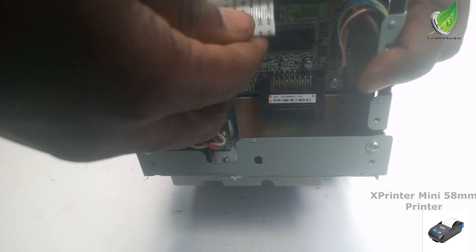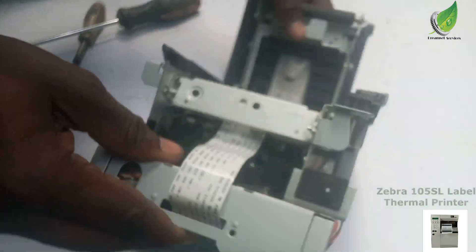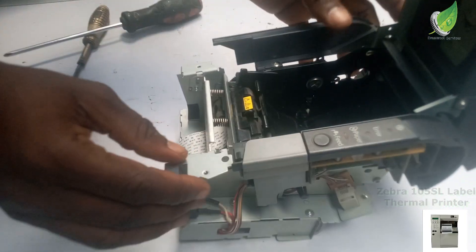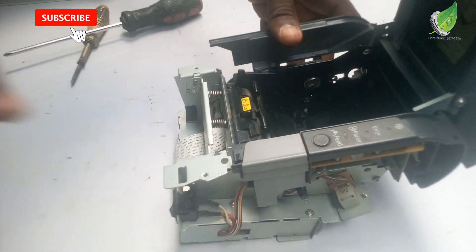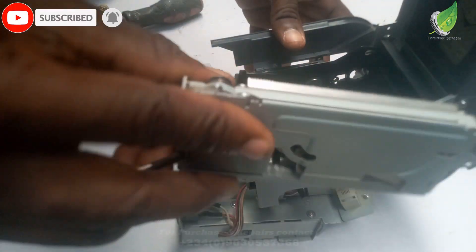So I'm going to carefully attach the flex cable to the board right now. And then I will fix my blade back.